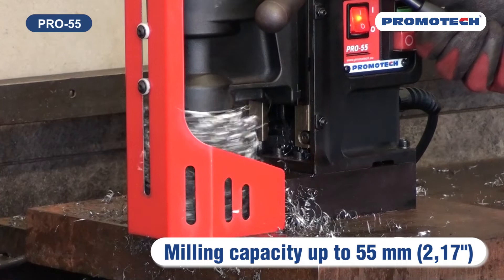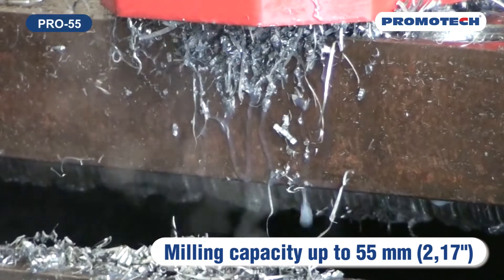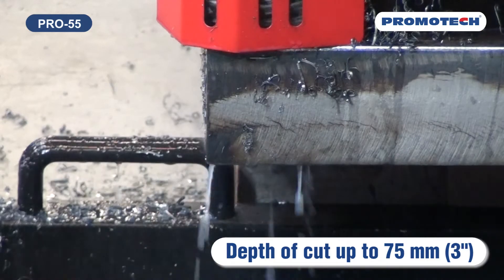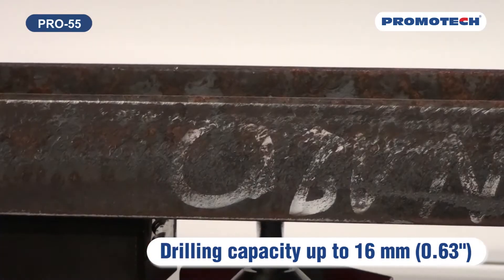Pro 55 is one of six models of the new mid-range drill family. Milling capacity up to 55 millimeters, 2.17 inches. Depth of cut up to 75 millimeters, 3 inches. Drilling capacity up to 16 millimeters, 0.63 inches.